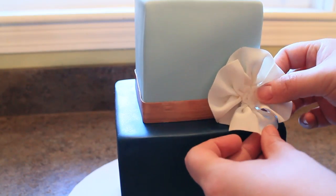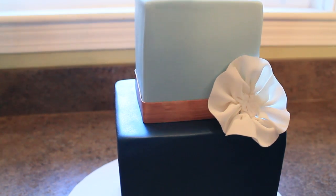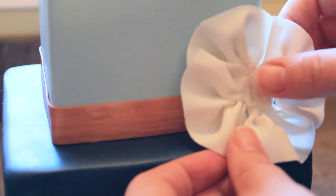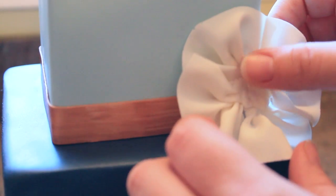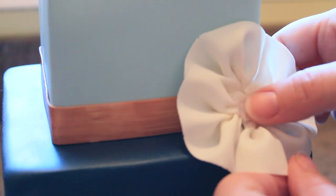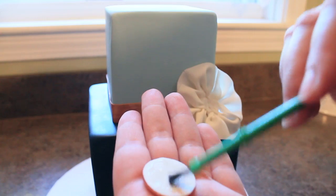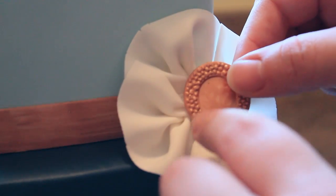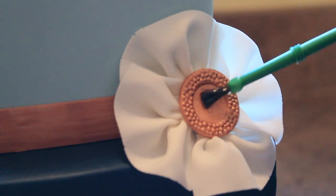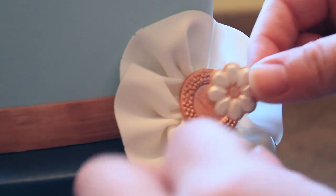Next we'll add the brooch to the top tier and I'm starting with that fondant ruffle which should have dried enough to set up but still be somewhat flexible. I'm using thinned out piping gel as my glue for this project and I'm just going to glue that right on the seam between the top and bottom tier. Next I'm going to use the thinned piping gel as glue on the back of that round gold brooch piece and add that right on top of the ruffle, then add the flower piece on top of that for a nice layered brooch look.